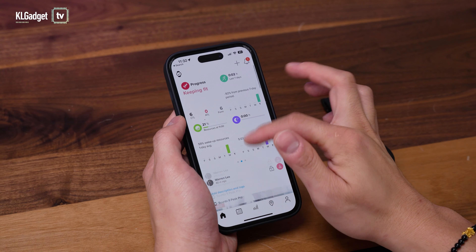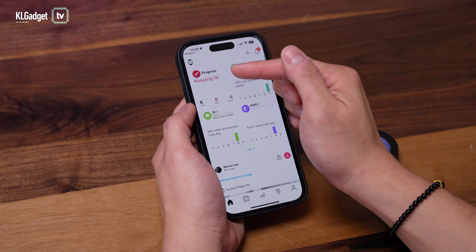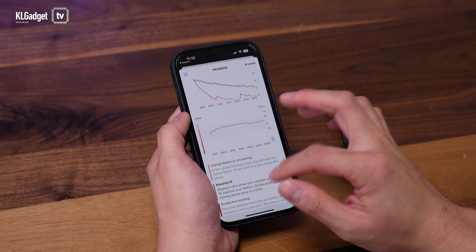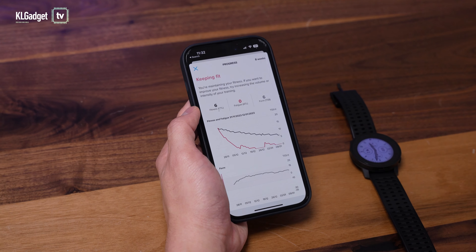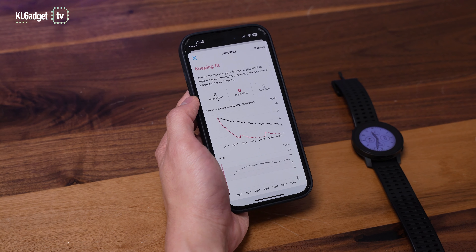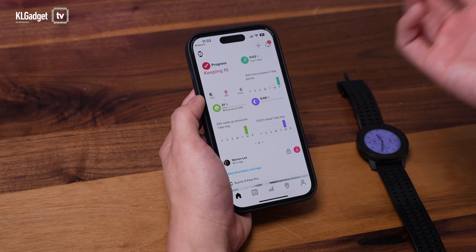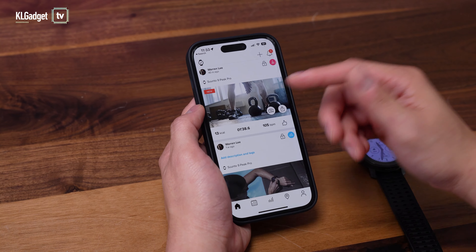This is the Suunto app and I really love how the interface looks. You can track your fitness progress and if you're a fitness nerd, you will definitely love all these metrics. I have to admit that while wearing this watch for a month, I have not been super active because I was so busy with work and the holidays, which is why you're seeing relatively little data. But I'm going to show you some of the features the app offers.